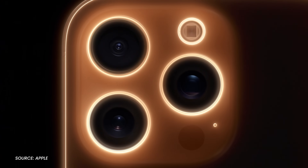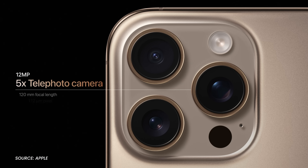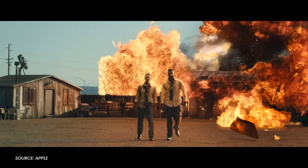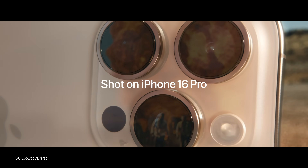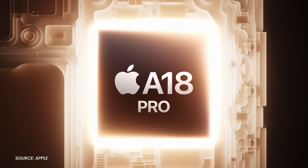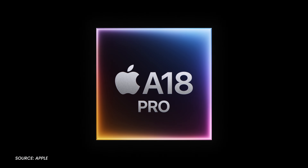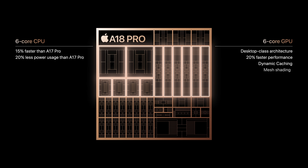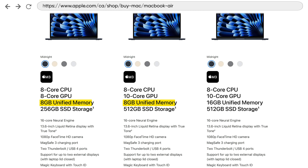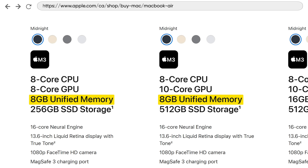The Pro iPhones get upgrades to the cameras across the board. 5X zoom is now available on the smaller model and there's a 48 megapixel ultra-wide camera too. Videographers can shoot at 4K 120 now — let me know in the comments if you care about that. As for the processors, the non-Pro gets a win there too — it no longer has a chip that's a generation behind. Both new iPhones have an A18, though the Pro's chip is an A18 Pro with one more GPU and a larger cache. The A18 is on both phones to enable Apple Intelligence, and the mainstream iPhone should now have the same eight gigabytes of memory found on a base Mac these days, which sounds wrong.